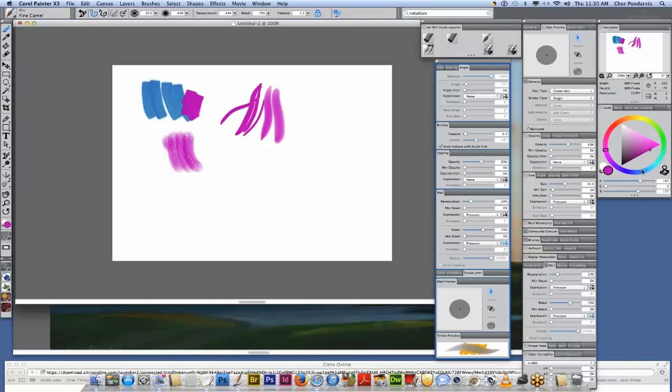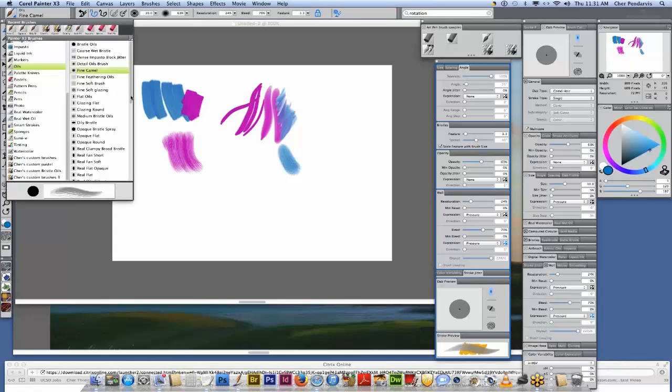You can increase the bleed and then invert your bleed expression. That way if I choose a little bit different color, you can actually blend right here. So if you're pressing really light, you can blend it. And then if you look in the oils category, look at real oil smeary. This one has more bristles here, but you can reduce the feature — bristle density — right here. You can reduce that a little bit, though if you reduce it a lot it's going to make your brush a lot slower.